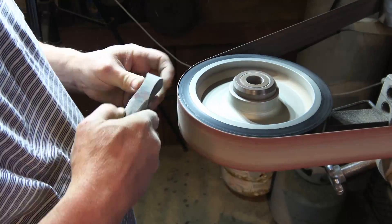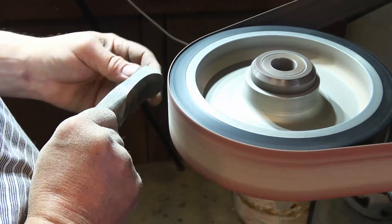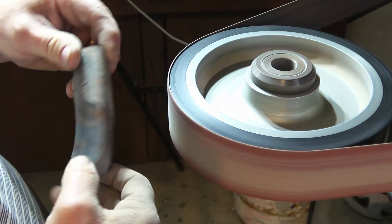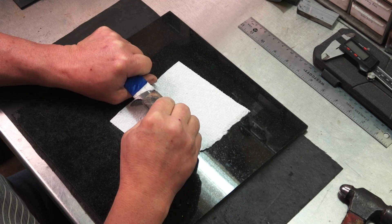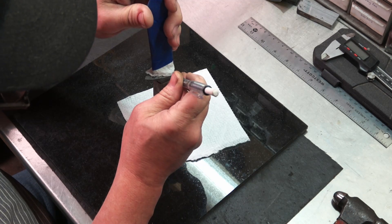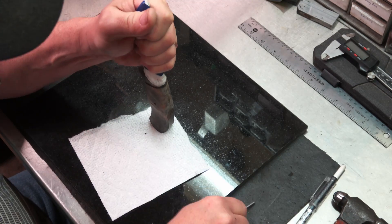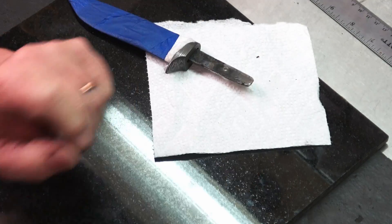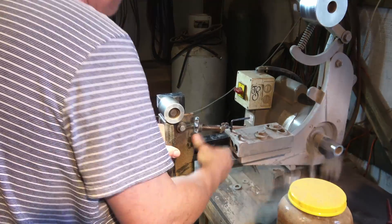I'll fine-tune it until I really like the shape, looking at my center line the whole time making sure I have symmetry. Now I'll fit it back together and take a look at it. I'm going to go back over my lines at the guard — I have to do this several times because they kind of wash away. I want to pay real close attention that I don't over-grind and I want to just creep up on those lines.